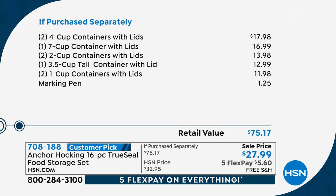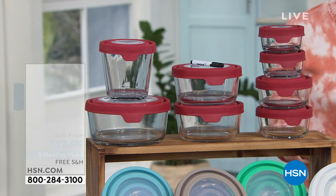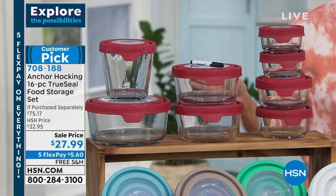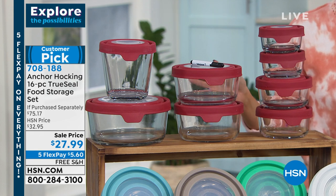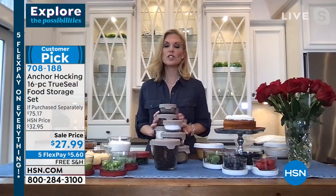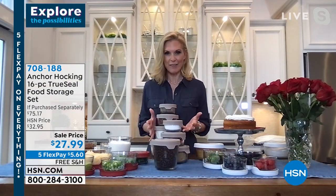We are paying for the shipping and handling — free shipping for you. Five flex pay is the most we ever offer, so $5.60 per payment. You've got a full 30-day money-back guarantee, and if you don't love them, you can send them back. Five-year warranty on a $27 purchase — that says a lot about the quality. What food storage containers have a five-year warranty? It's incredible.